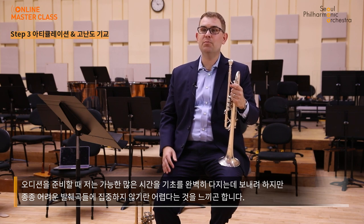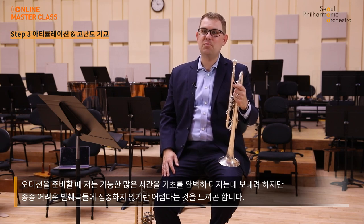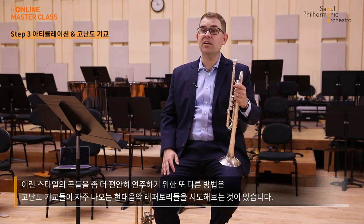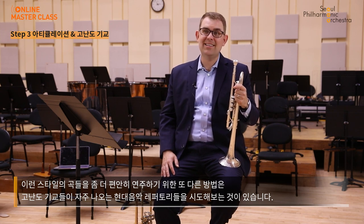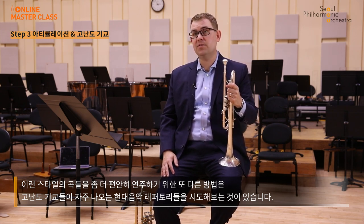Although when preparing for an audition I would ideally be spending the majority of my time making sure my fundamentals were in perfect form, I often find it difficult to not spend most of my time and energy on these difficult excerpts. Another way to feel more comfortable with this style of playing is to throw yourself into the world of modern music, as these technical skills are often at the forefront of new compositions.